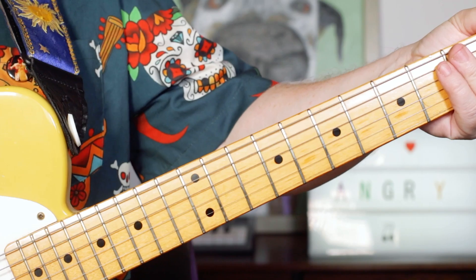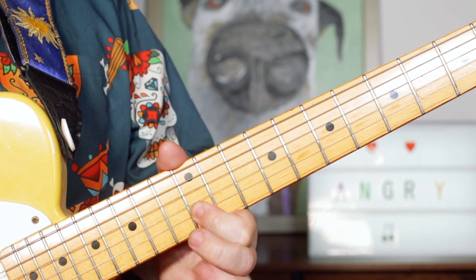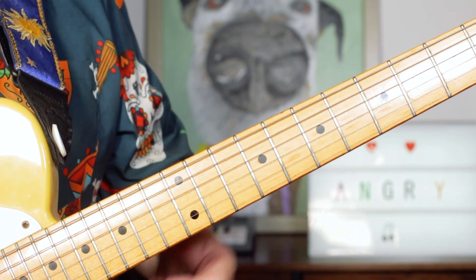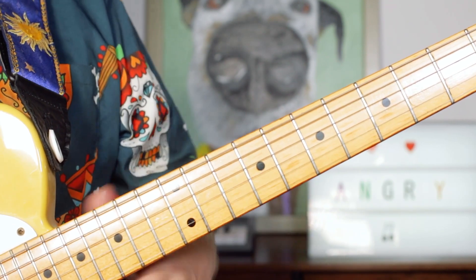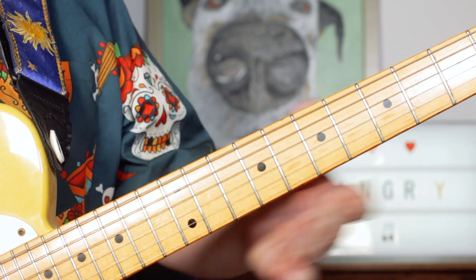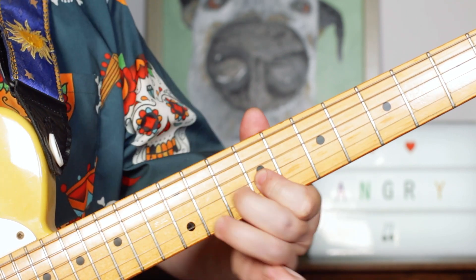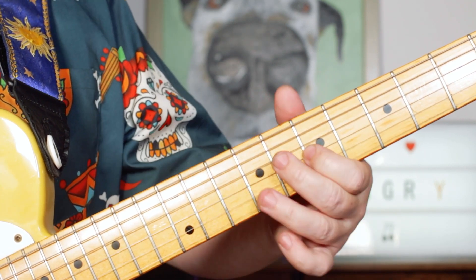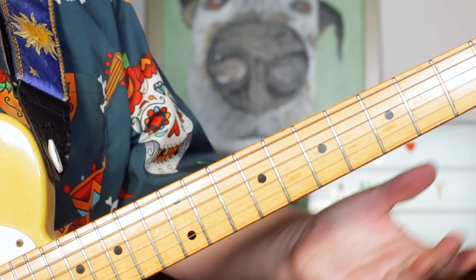We've got a classic B blues scale solo. I'm just starting with a pull-off on the D to a B — 15 to 12 on the B string — just sliding up the neck. Then sliding to an F sharp and an A on frets 11 and 10 on the G and B strings, then a little quick pull-off and slide: 11, 10, 9 slide to 7 — F sharp, F, E, D — quickly landing on a B.